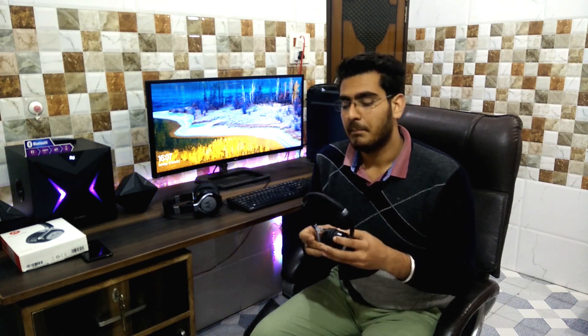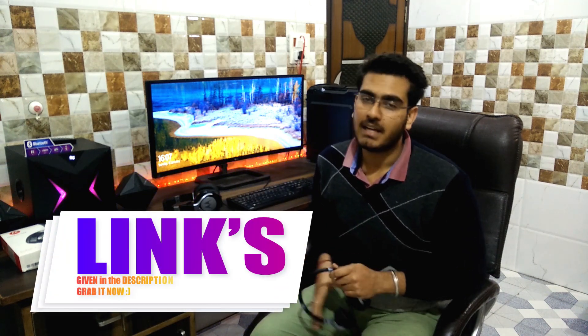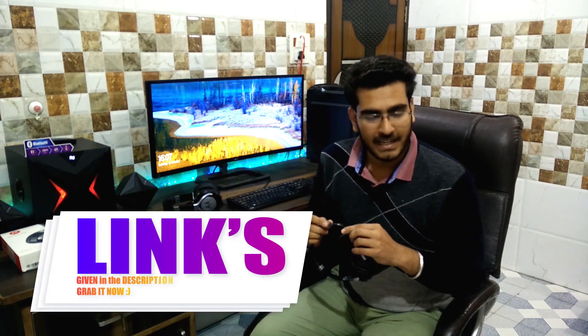Now coming on to the build quality — the build quality of the Motorola Pulse 2 is very low. Cheap material is used in this product. I would never recommend this product to anyone who is a hard user of headphones. I am really disappointed by the build quality; this headphone is very bad in that regard.